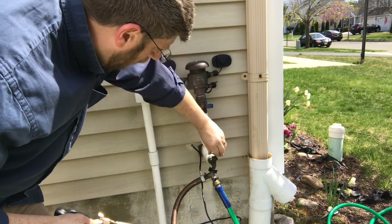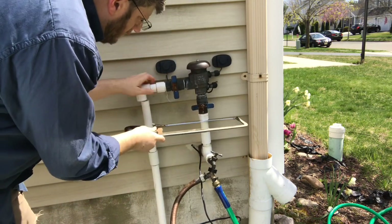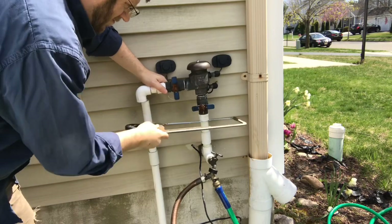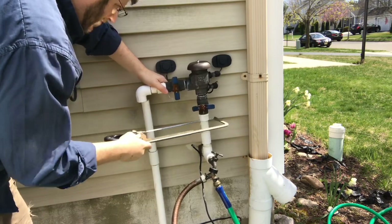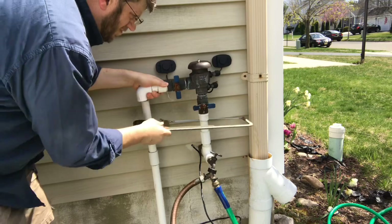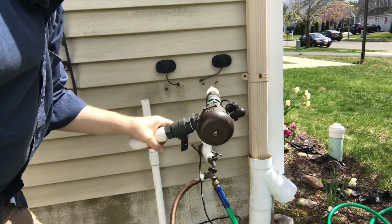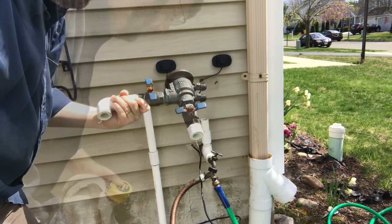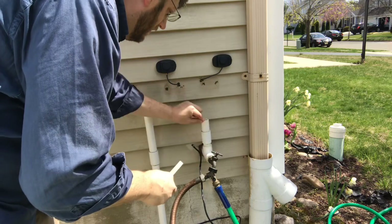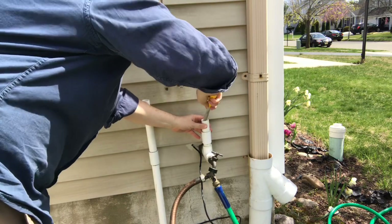Opening it up - just a little bit of water comes bursting out there. There's water inside of it. I'm going to take this file - it's not the perfect file, but it's rounded - and I'm going to make sure I get all the burrs off the cut pipe end.